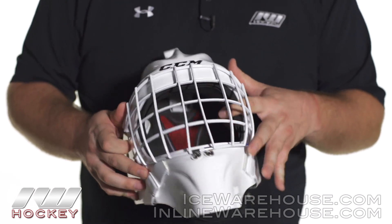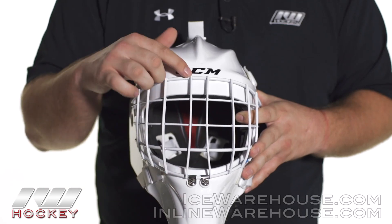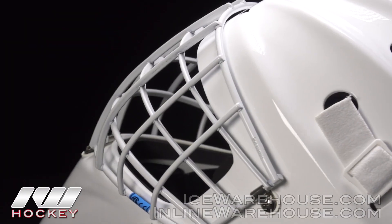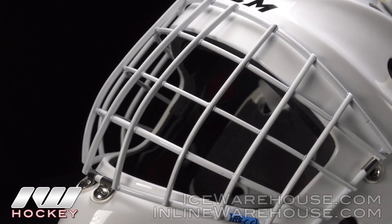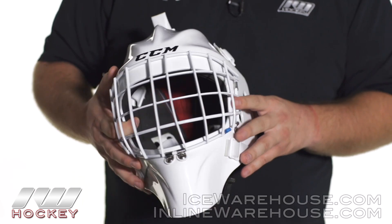Going into the cage on this one, they're using a titanium wire cage. If you look closely, you can see it has what they call a flat wire design — it's almost more of an oval because it is a little bit wider. That flat wire design really helps to increase the visibility with the mask, so there's a little bit less wire in the way when you are looking out through the cage.